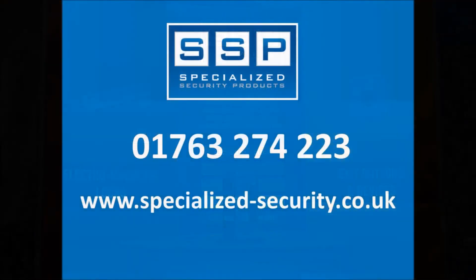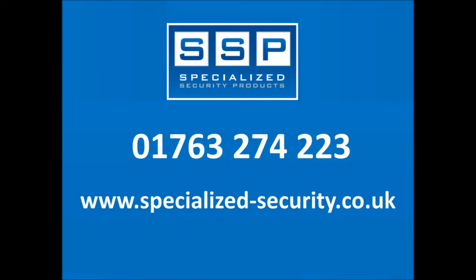If you would like any further information on either the Illumem or Illumem EM readers, please contact a member of our friendly sales team on 01763 274 223.